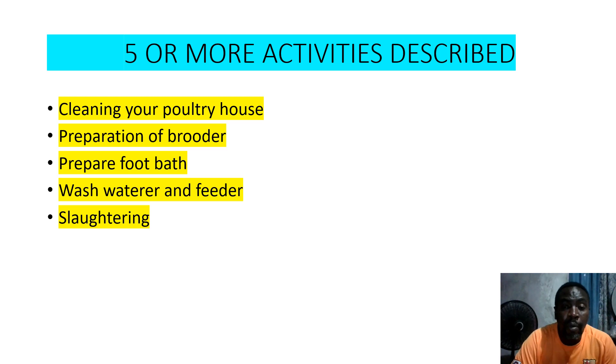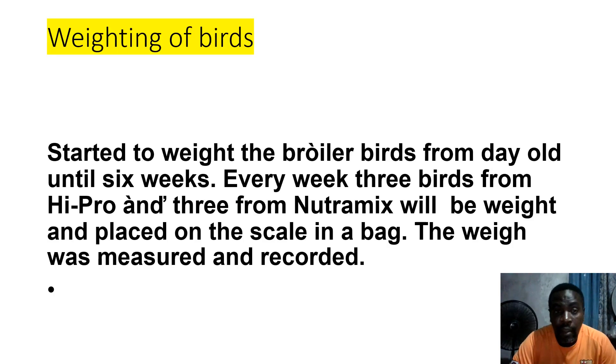For five or more activities described: cleaning your porch house, preparation of brooder, prepare foot bath, wash water and feed up, and slaughtering. These are just a few of the activities — there are a lot more. Whatever activity you do, make sure you write it down, record it, and take your pictures.